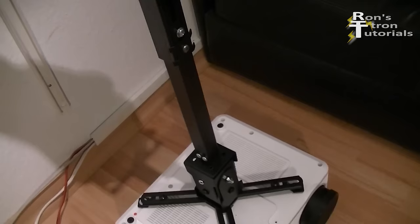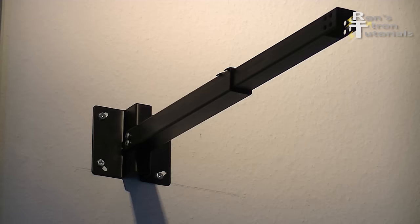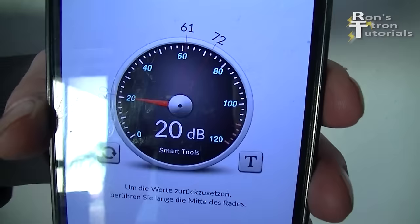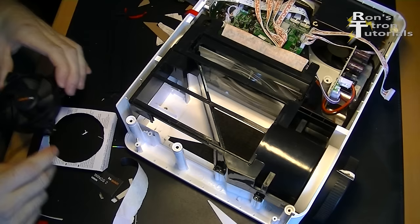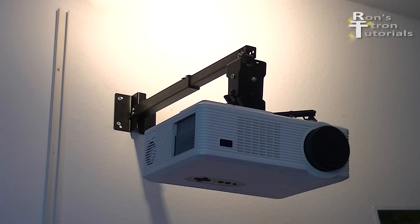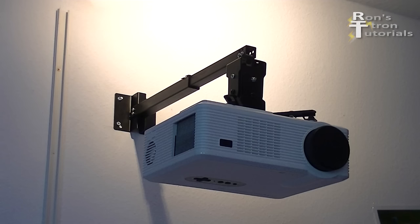Soon you will find another video on my channel about the installation of the projector bracket you see here. At a distance of 3 feet the noise test now only shows 18 decibels, which is really nice and quiet. This fan conversion for about 20 bucks is absolutely worth it. With the new bracket the projector is located centrally in front of the screen and the keystone does not need to be used.